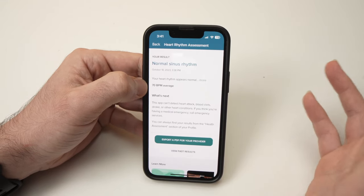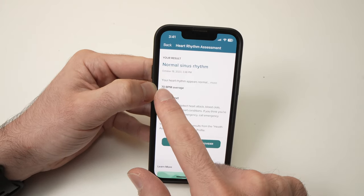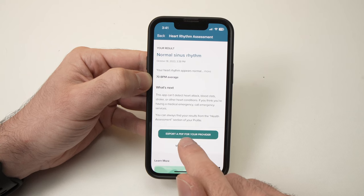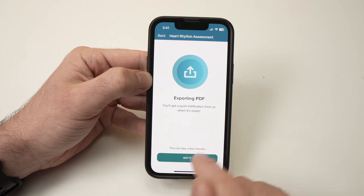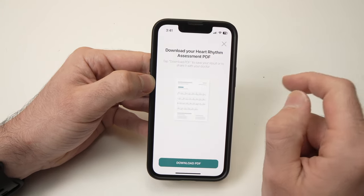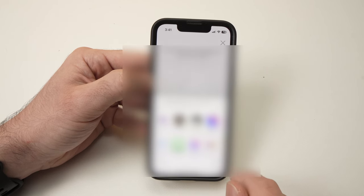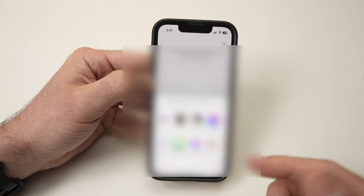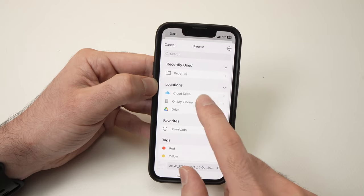You can share the results with your healthcare provider so they can analyze it, since you probably won't know what to do with the raw data. You'll also see the average beats per minute. Press Export a PDF for your provider, then press Got It, tap the top, then Download PDF. You'll be able to share it via email or save it to your phone.